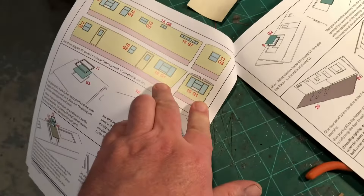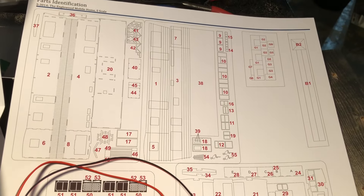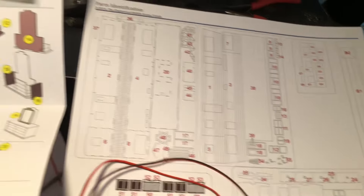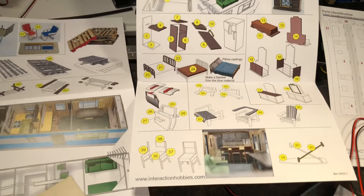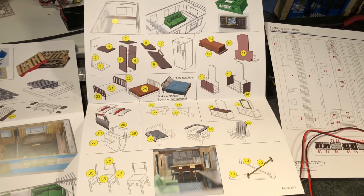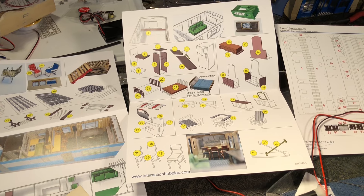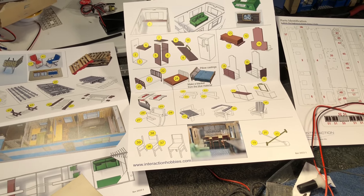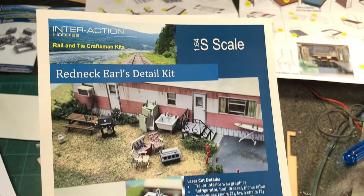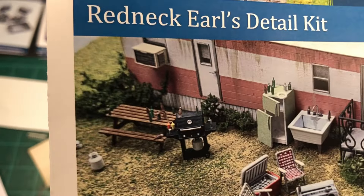They have all the part numbers listed — one part number for the window, one for the trim — and there's a complete layout with every single part in the kit. Then there's the detail kit section — you can see there are dressers and other furniture pieces. That detail kit is separate. You get some detail pieces with the trailer, but if you really want to do the interior you should get the detail kit. One thing you do get is the air conditioner, which I found pretty handy.